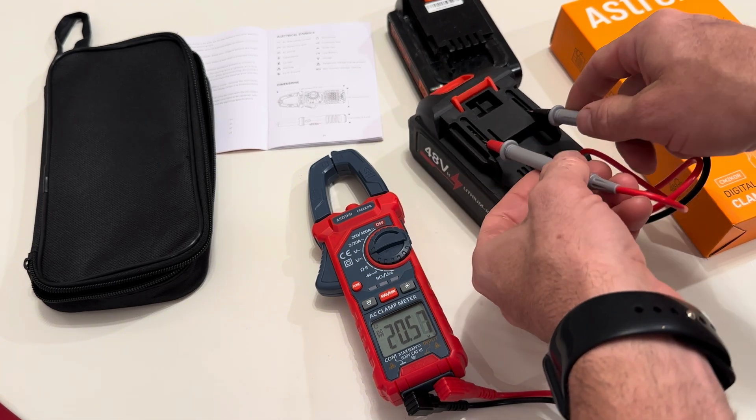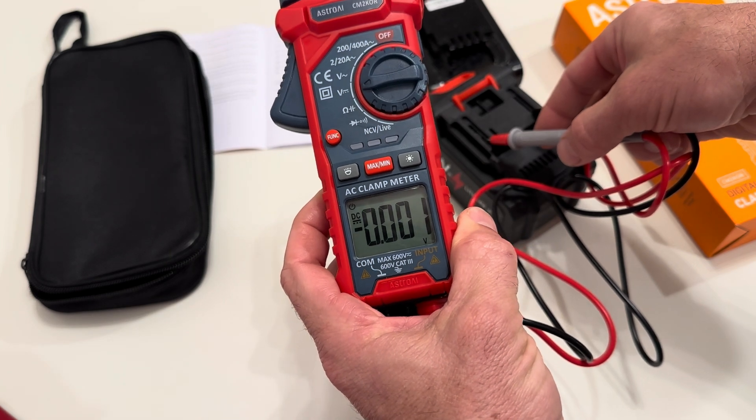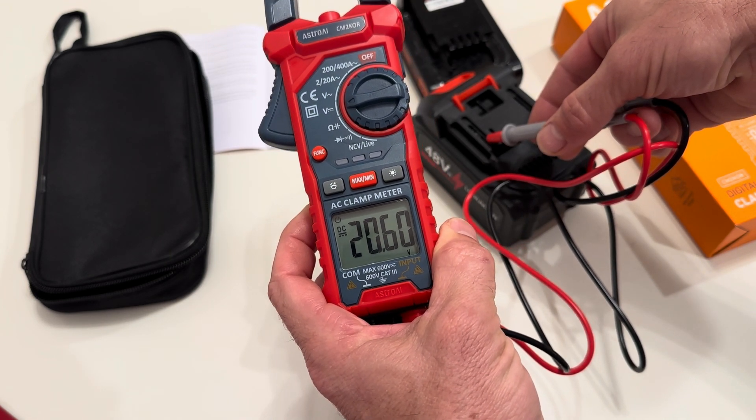I can tell you it's not 48 volts. When we put our meter on there, it reads 20.6 — so it's definitely not 48 volts.